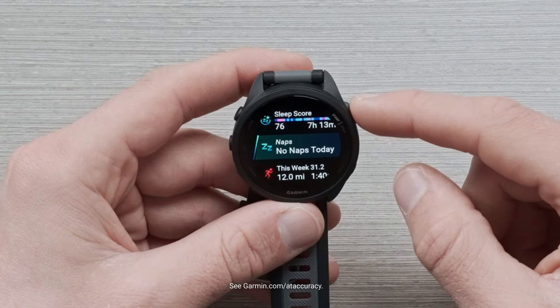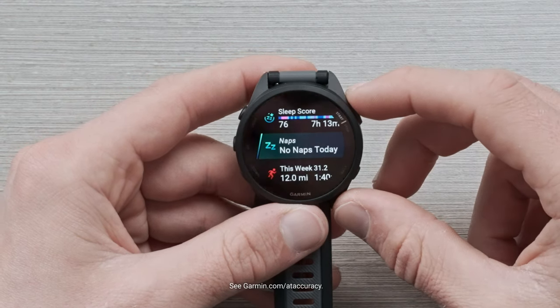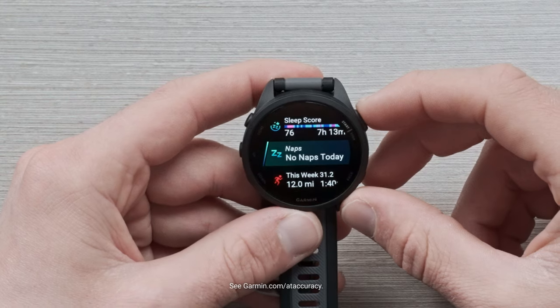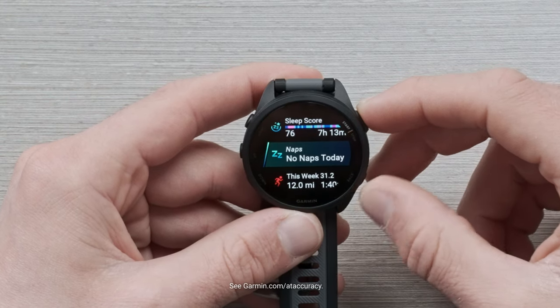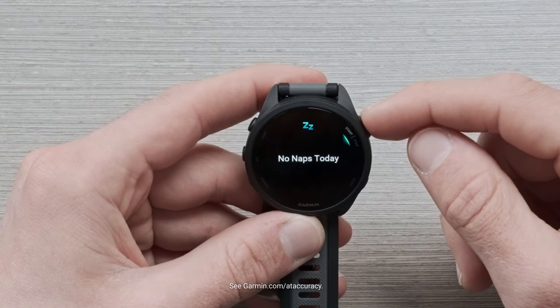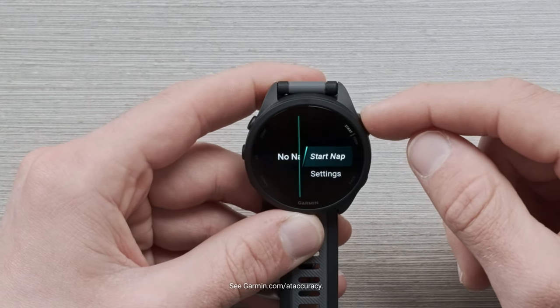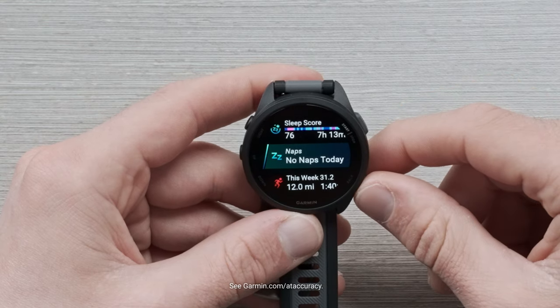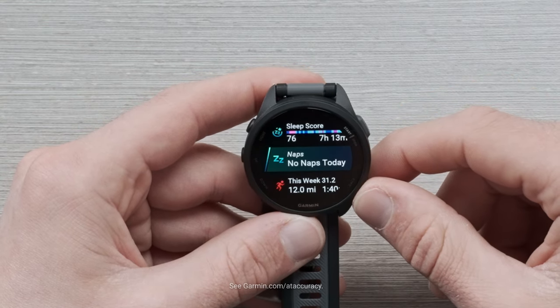Scrolling down, we have our new nap glance. You can now record naps either manually or have them be captured automatically by the device. To start a manual nap, enter the glance, hit enter again, and hit start nap. If you want it automatically captured, just take a nap.